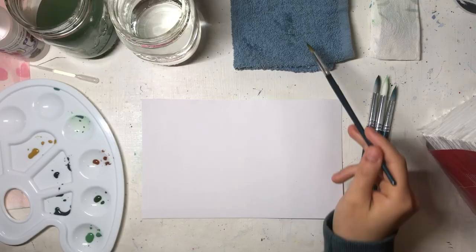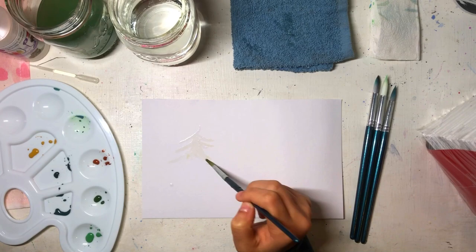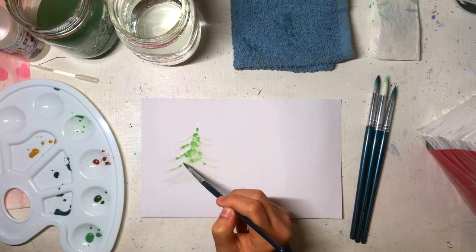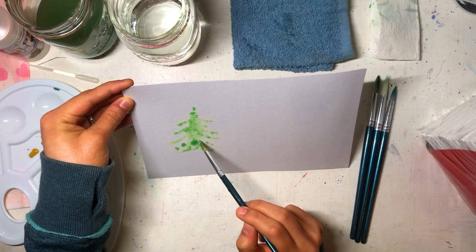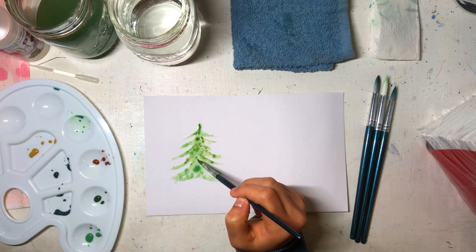Let's start with today's video. First, the wet-on-wet technique. This basically means adding wet paint into a wet surface. To do this, we add water to the paper first, making the shape of the element we want — in this case I'm drawing a tree. Then we add the color, and it spreads across the water shape. We can move the paper to different sides so the paint follows the water.